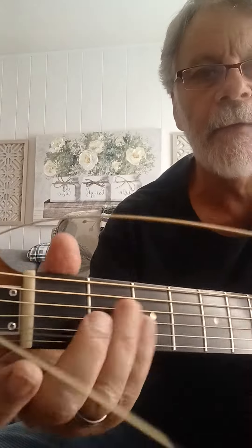Hey there, it's me again. I was talking to you Sunday about chord scales and stuff.